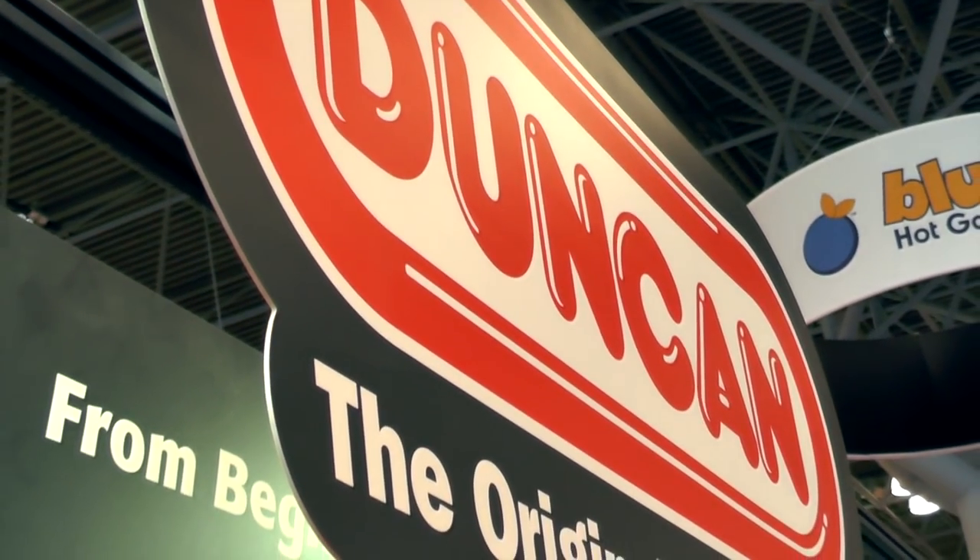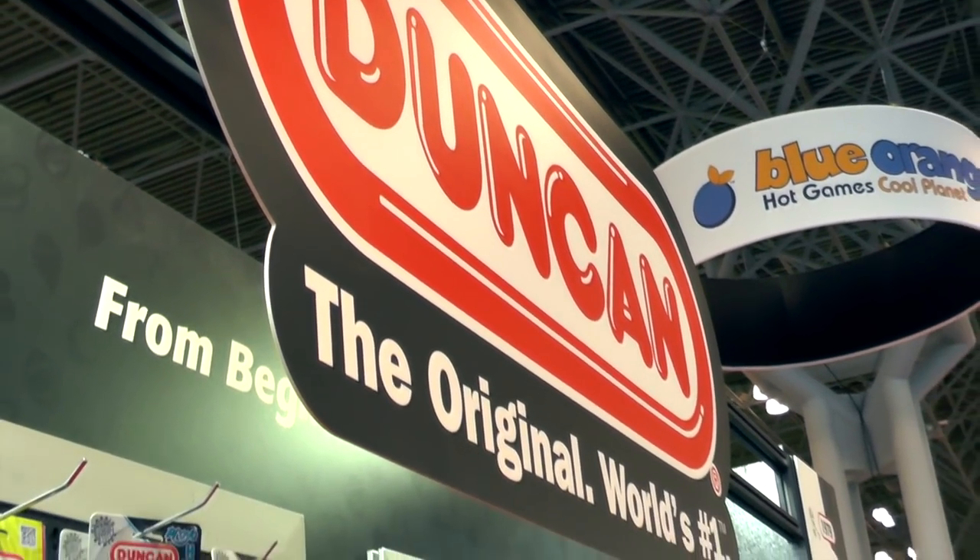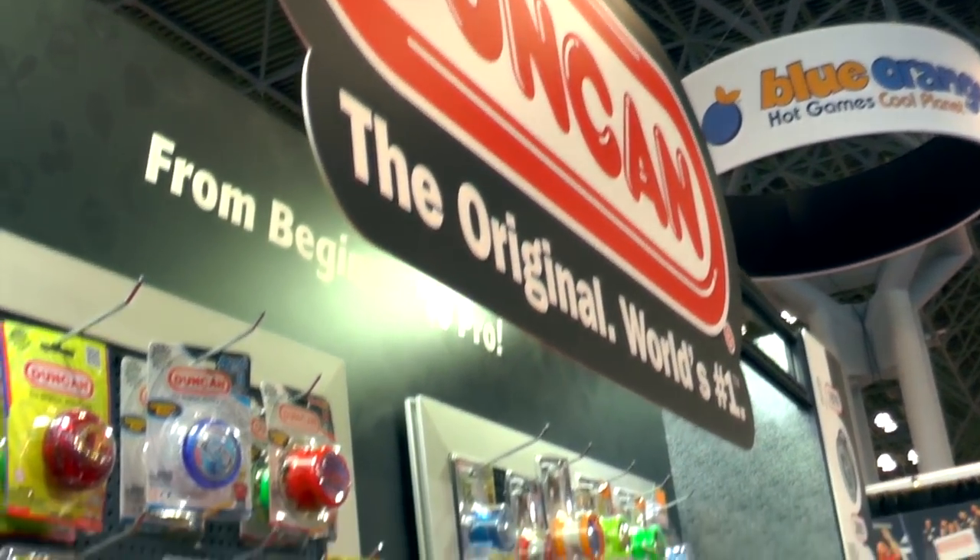Welcome to Family Gamer TV. We're still at Toy Fair 2014 and in the Duncan booth. That, for me, says yo-yos. My kids maybe wouldn't know that. But we thought we'd update things with Takeshi.